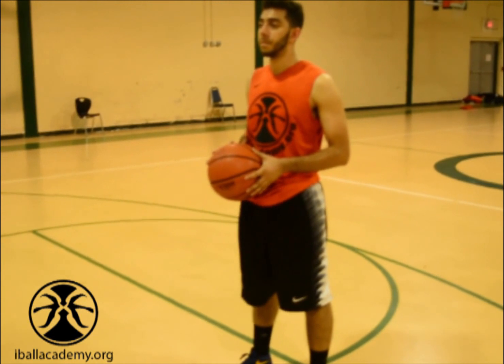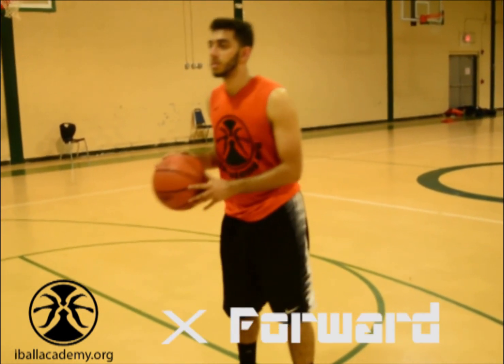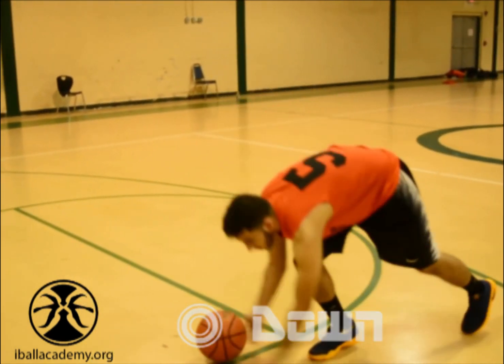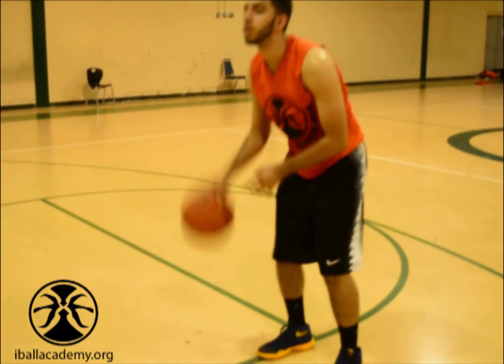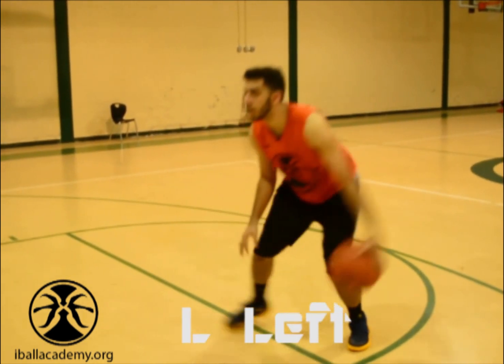The next part of this series is adding options. X is forward, triangle is back, and O is down. You do one push-up, get the ball, and start dribbling until I give you another option. R is right, L is left, and you switch hands.